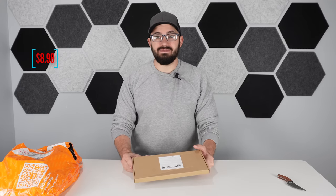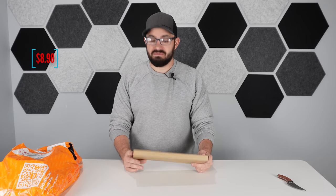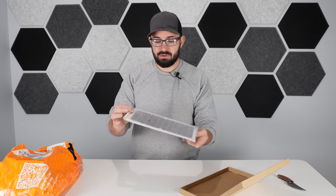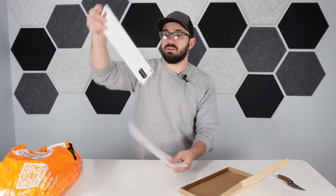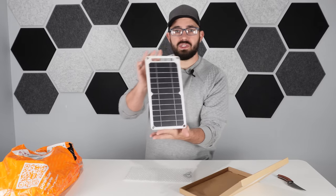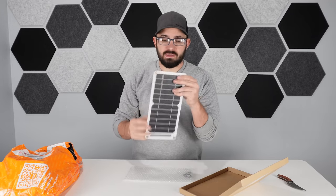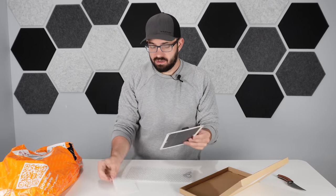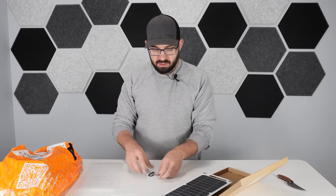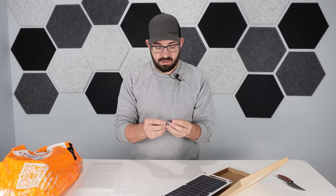I found a solar panel for under ten dollars — no idea if it's any good. First we'll pop it open, take a peek, check out the quality. The panel seems to be pretty thin, with solar material on the front and a small plug in the back with a USB Type-A port and some instructions. It also comes with a couple of hanging clips.